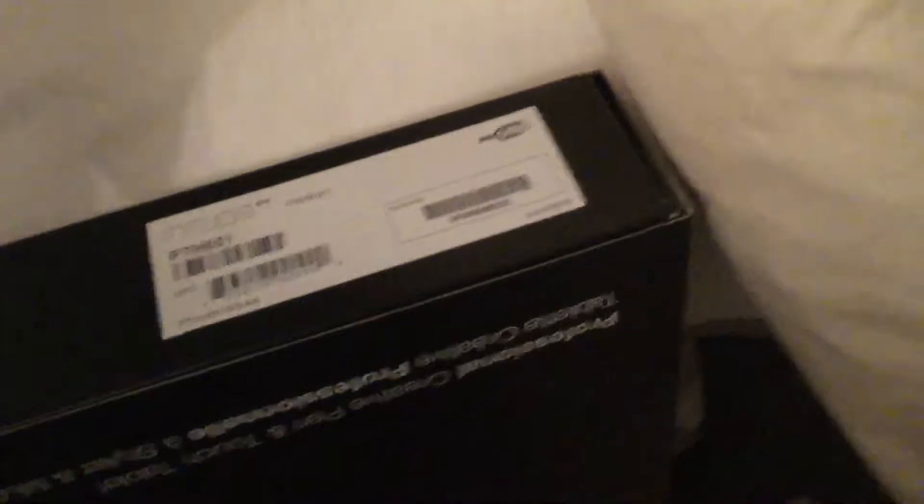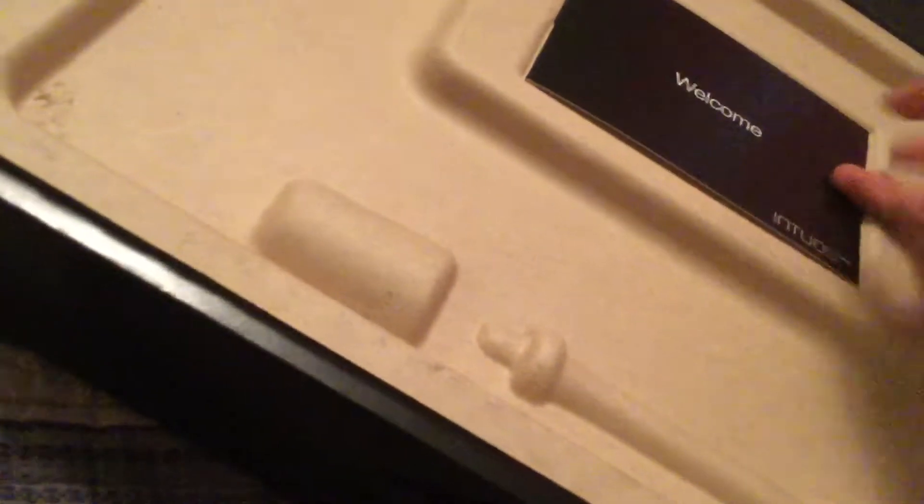Yes! There's some tape over here — exciting. This is going to start a new era for my YouTube channel. This is the animation era. Here's the box and you're greeted with a welcome. Thank you Intuos — oh, it's a card, one of those postcard things.